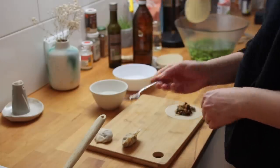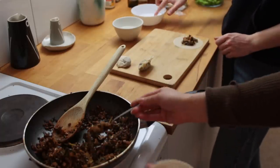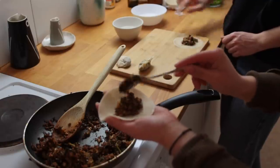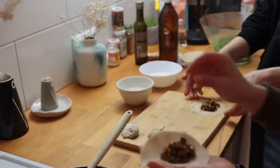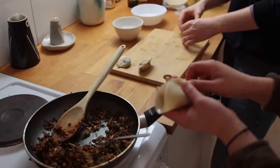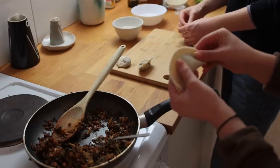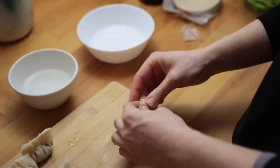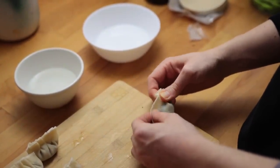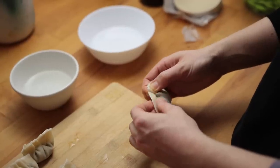I got some gyoza wrappers that I let defrost on the counter for about an hour. To each piece of dough I added about two teaspoons of filling, then used a bit of water to wet the edges. Simply fold over the dumpling, close it off tightly, and crimp the edges — it's hard to explain with words exactly how you do this, so hopefully the footage speaks for itself.